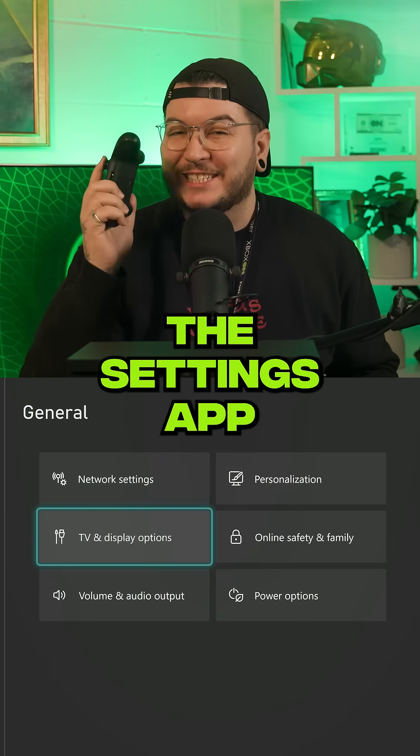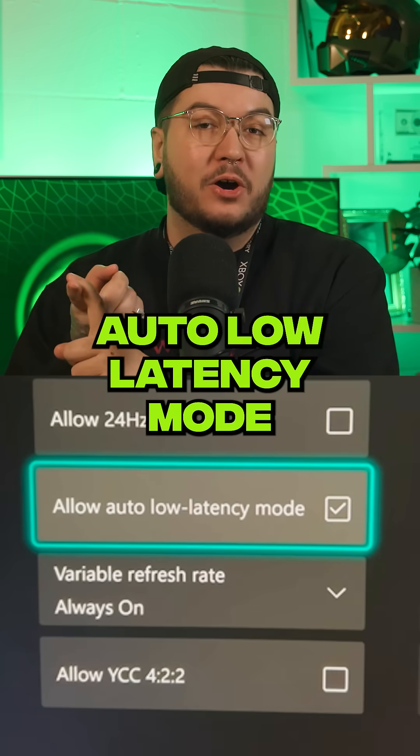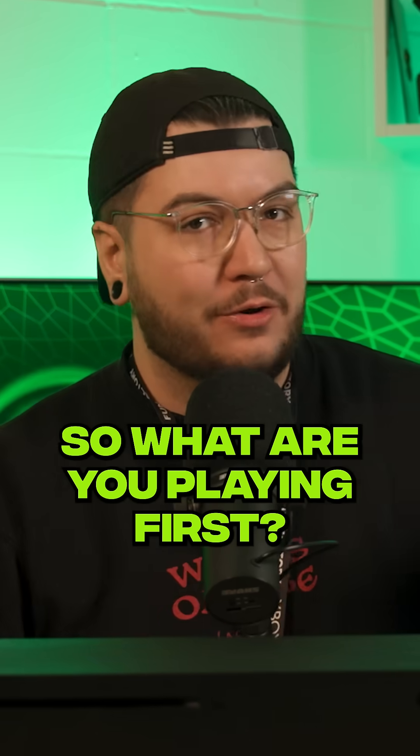Finally, make sure you peruse the settings app, just to see if there's any display or audio setting tweaks that you want to make. I'd recommend turning on auto low latency mode, variable refresh rate, and HDR for the best image, and Dolby Atmos for the very best sound. So, what are you playing first?